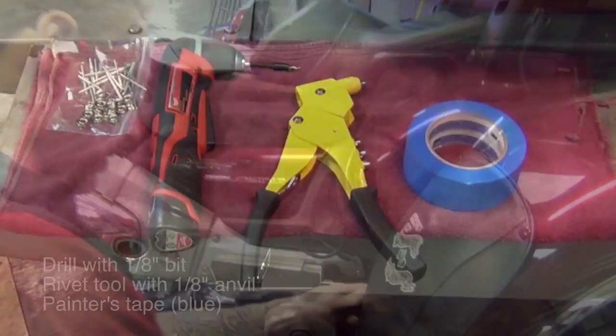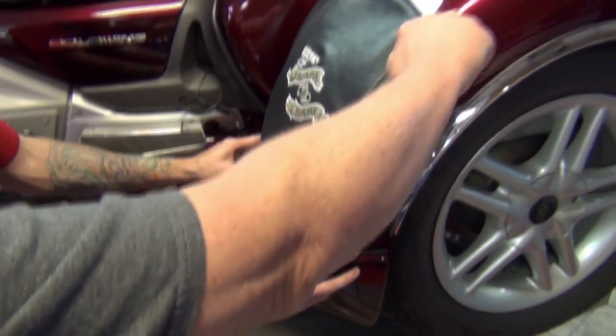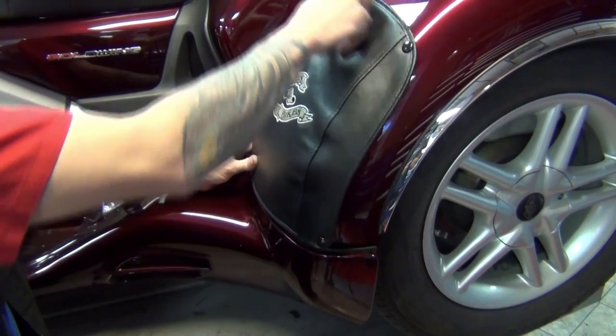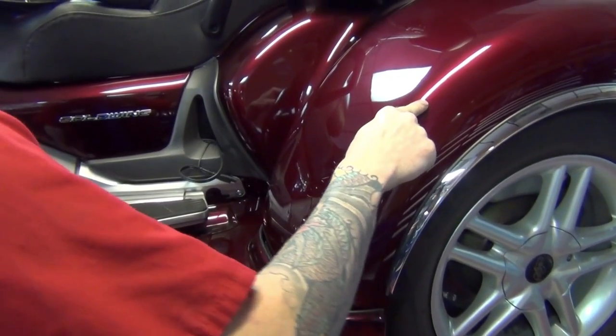To begin installation, position a bra on the fender. Align the outside seam with the center of the fender radius. Identify the point where the top snaps will go, and lay down three layers of blue painter's tape.